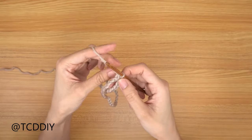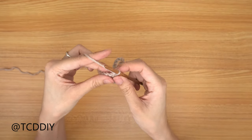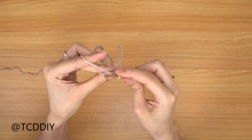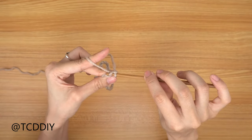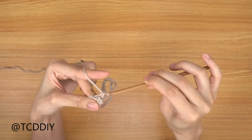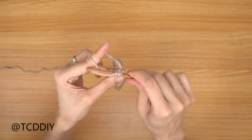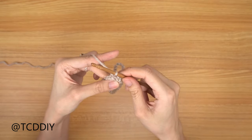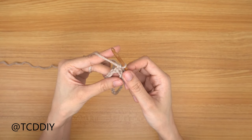Once we have that, we're ready for our first row. Do a chain up of one, then put one single crochet into every chain going all the way around. Insert your hook, pull through that loop, yarn over, pull through two — repeat that into every chain.